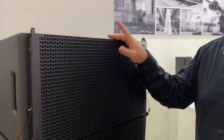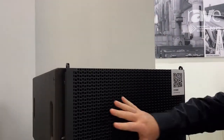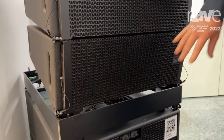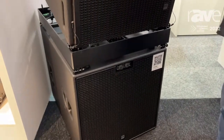This is the Cosmo — it's our line array line consisting of three elements: the C10, C8, and C6, working seamlessly together as one system if you want, or each part on its own.